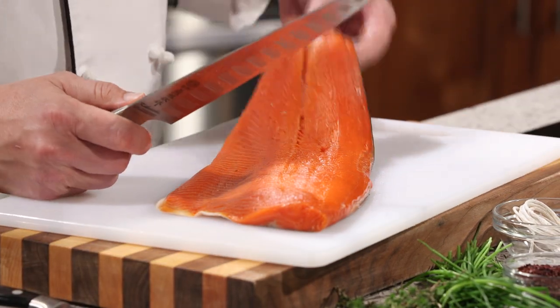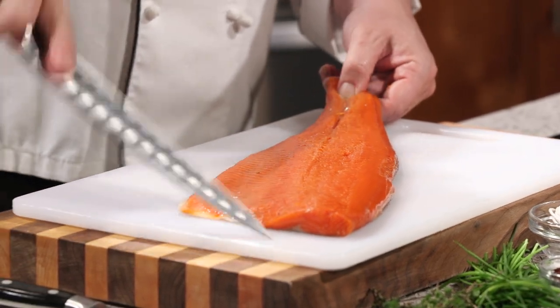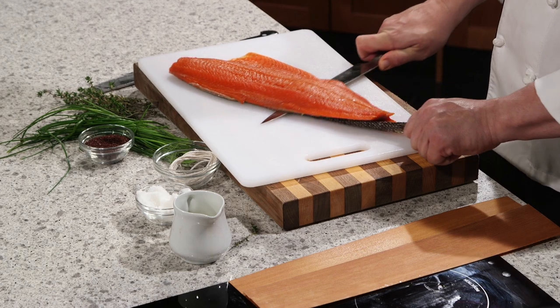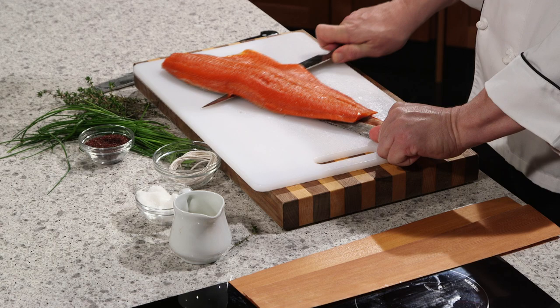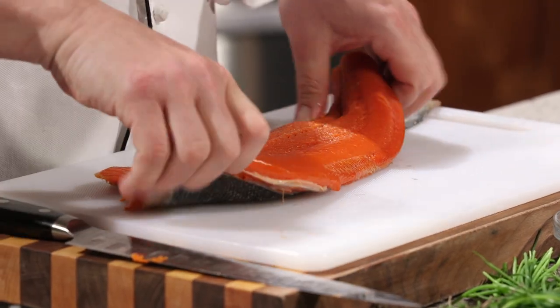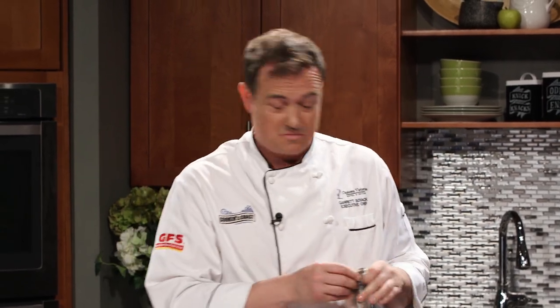I've got a trusty old filleting knife here — you want something with a little bit of flex that bends slightly but won't fold over on you. We're going to take a little nick off the end, then run the knife angling it slightly toward the cutting board and saw all the way down. Look at that — I think I've filleted a salmon or two in my day. Let's see how I did — flip it over. Lovely! You can save that skin, dry it out, make a pair of boots or something.